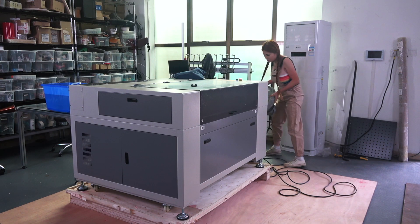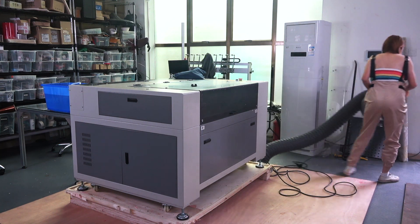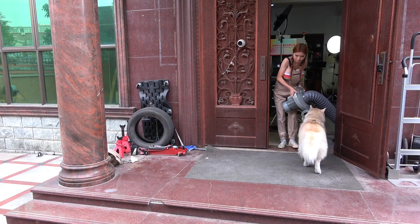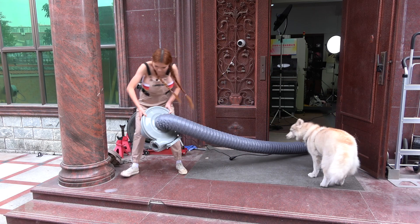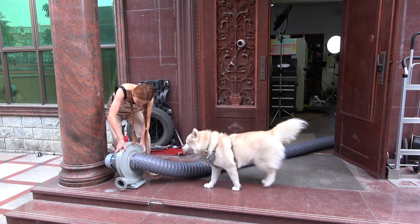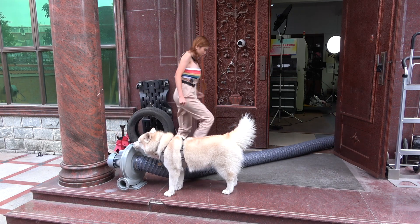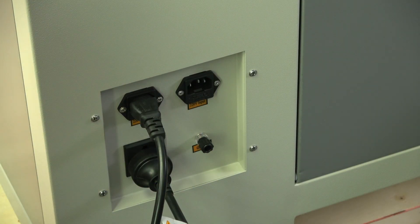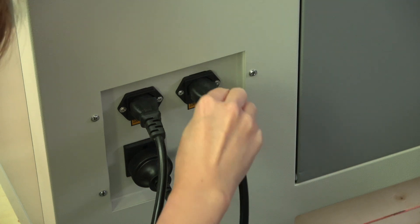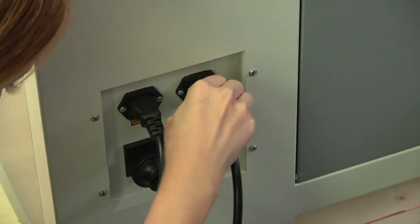You are going to need an exhaust hose and fan. Mine is 220V, 750W. I would not go with much less than that for a machine this size - you don't want any smoke or fumes leaking out. Now this is just a loaner machine for the next few weeks, so I have the hose running out the front door. Of course you'll want something more permanent.